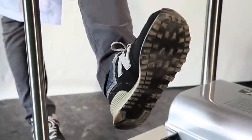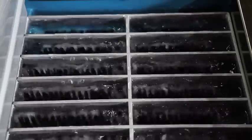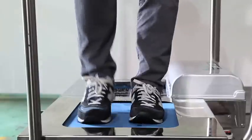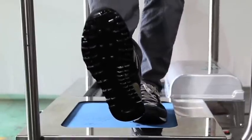When stepping on the cleaner, the switch is automatically turned on by using a sensor. The brush underneath the sole rotates in every direction horizontally to perfectly remove all foreign substance remains in the uneven parts of the shoe sole.